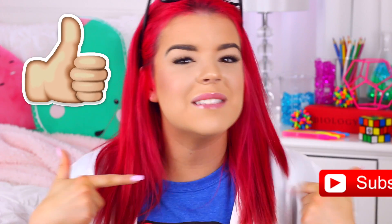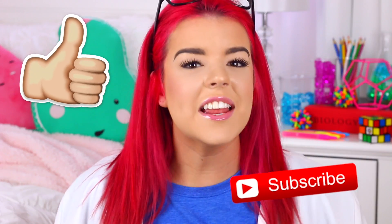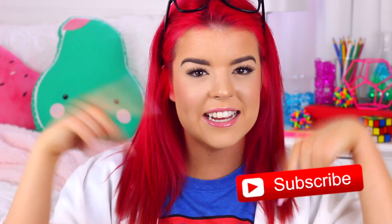I hope you guys enjoyed the video. Don't forget to give it a thumbs up if you did, and if you haven't already, please click that subscribe button for more videos. Don't forget to check out Karina's slime video — there will be a link to it in the description box. Thank you so much for watching, and I will speak to you guys next time. Bye!